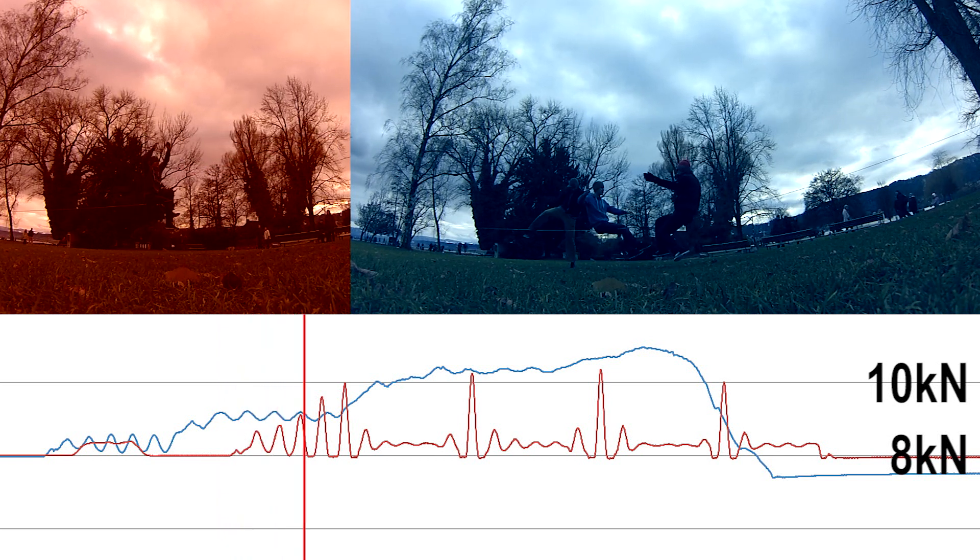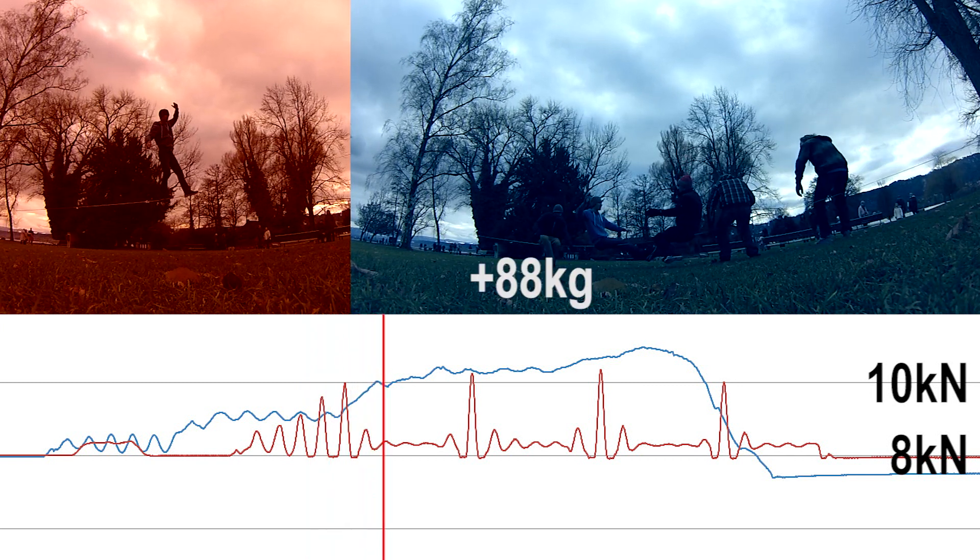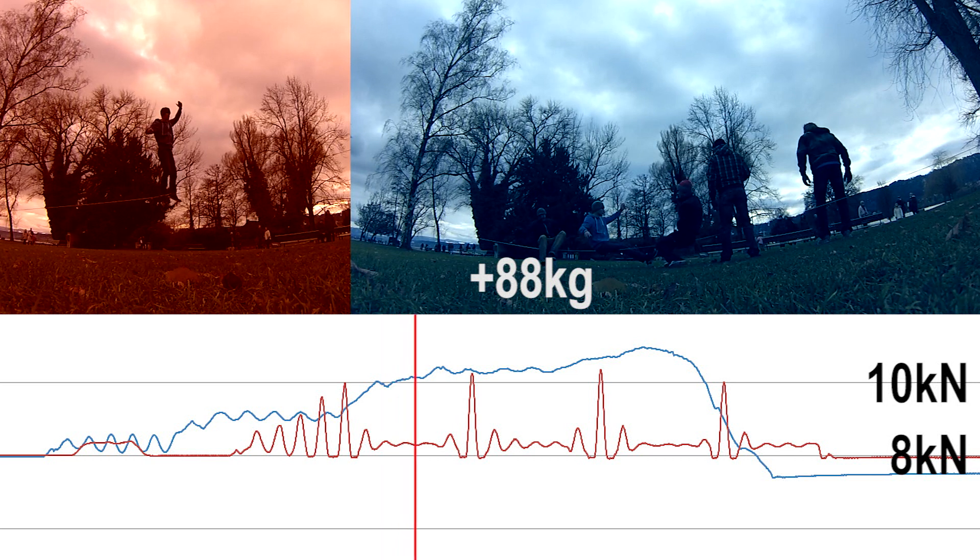The tension in the slackline is now about as high as with a 58-kilo person making small butt and chest bounces. Tension is now at 10.3 kN.